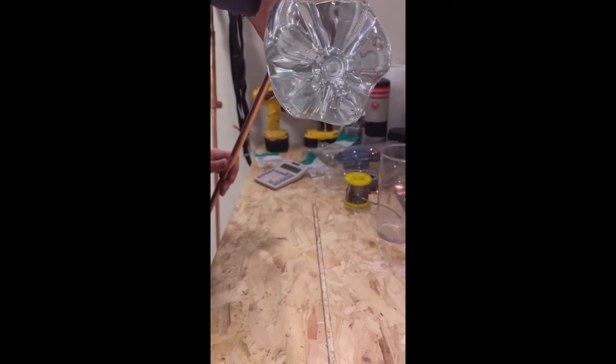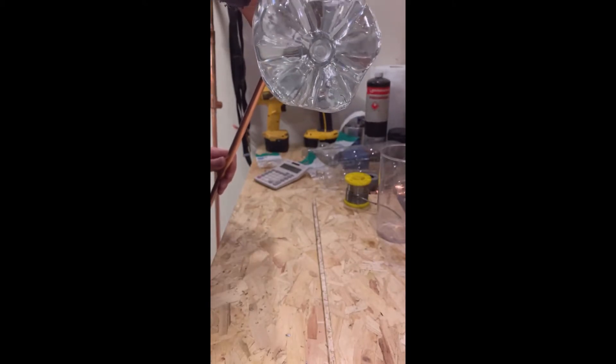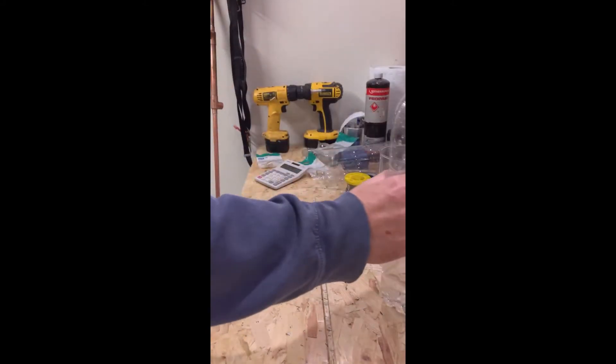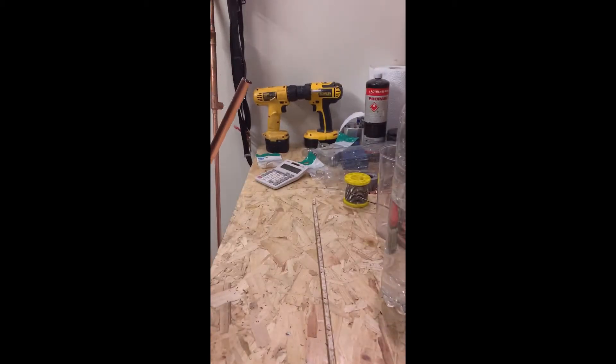I don't know if you guys can see this on the shot or not, but I can hear it gurgling and filling up pretty quickly. Looks like it's pretty much at the top — we're at the top now. So that's the pipe full of water. Hopefully you can see it bubbling out the top.